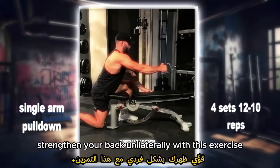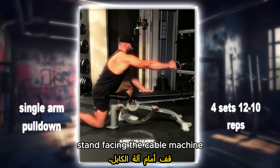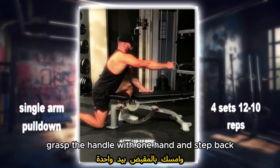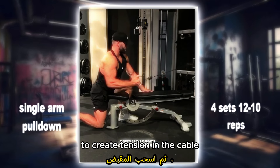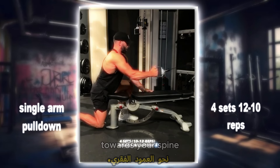Single arm cable rows: strengthen your back unilaterally with this exercise. Stand facing the cable machine, grasp the handle with one hand and step back to create tension in the cable. Pull the handle towards your torso, focusing on squeezing your shoulder blade towards your spine.